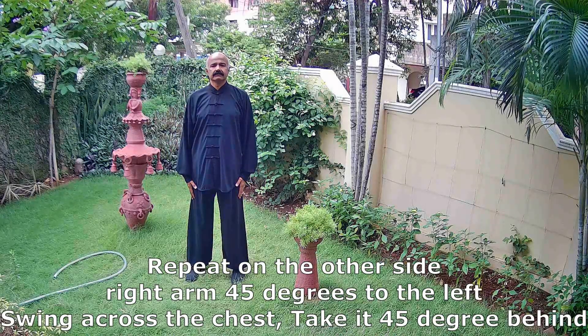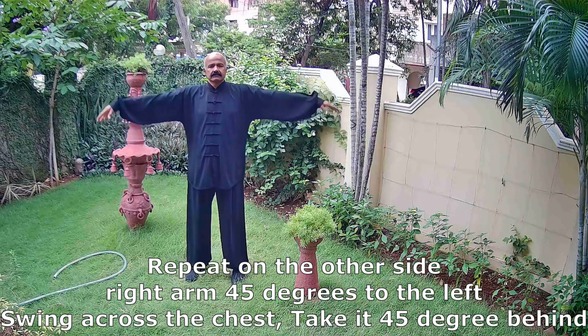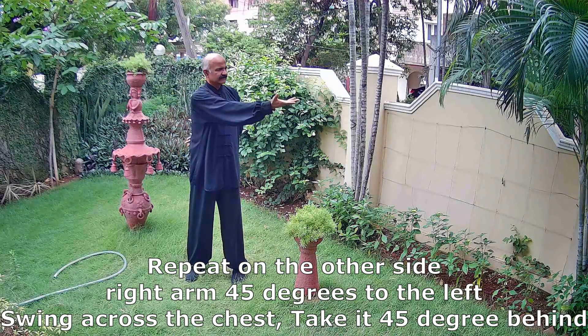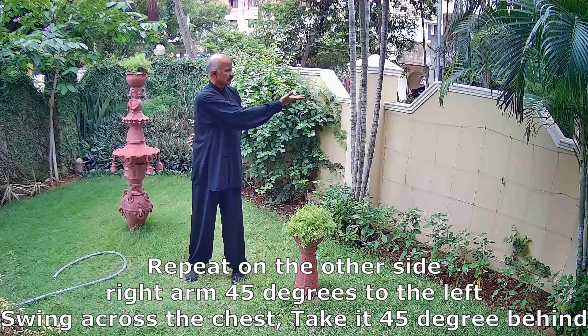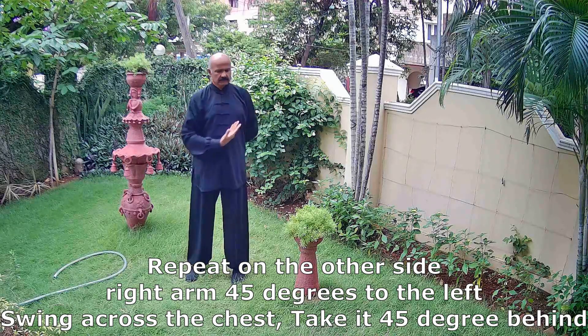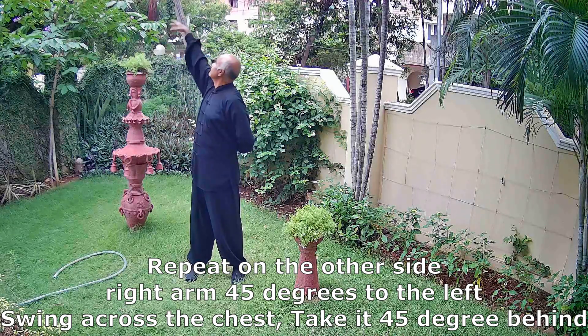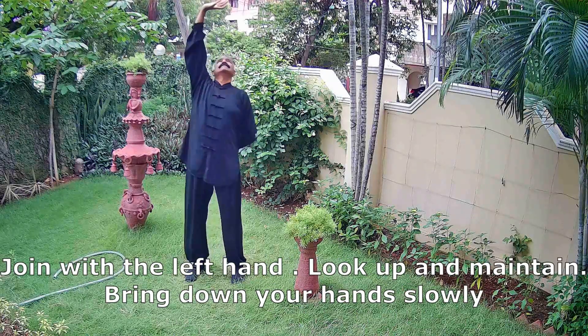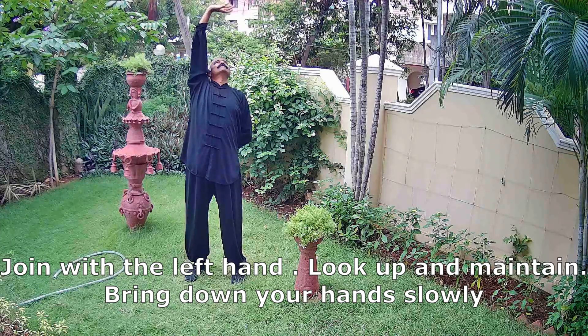Now begin on the right side, lift your arms, bring your right arm forward 45 degrees, take it closer to the body, swing across your body, slightly behind, about 45 degrees to the back. Keep looking up.